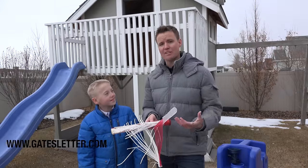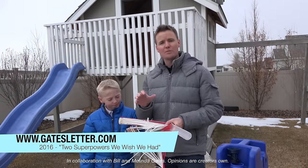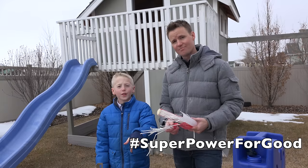The bottom line is there are people out there that need help, and one water filter is not going to save the world. Go to the Bill and Melinda Gates annual letter — it's in the link in the description below. Read it and think about: if you had a superpower for good, what would it be? Leave it in the comments below.